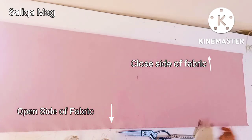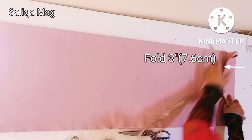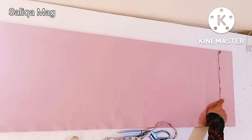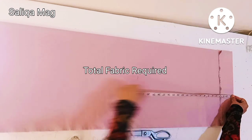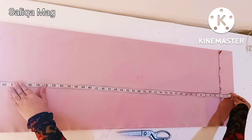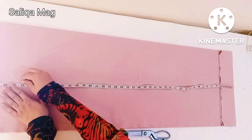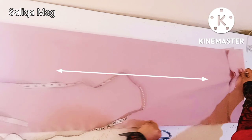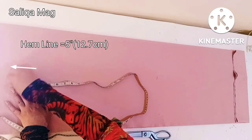Even if you are a beginner, you can follow this tutorial. First, I'm making here a three-inch fold for the belt or elastic. After folding, I will measure the total length of the pant, which is 37 inches. In the next step I will also show you how to take your own body measurement, and I'm adding five inches for the hemline fold.